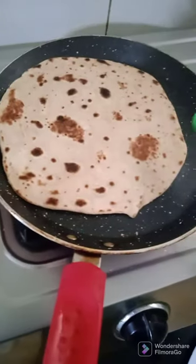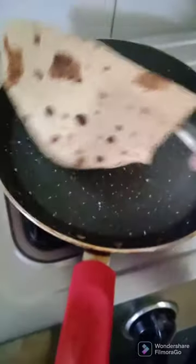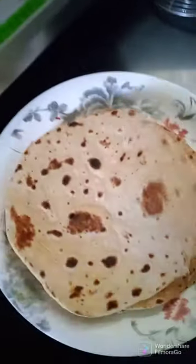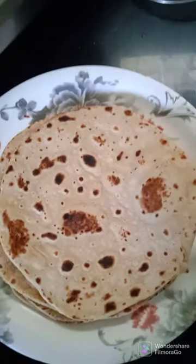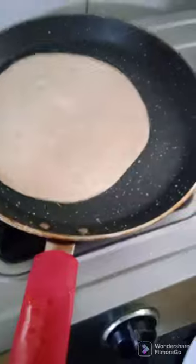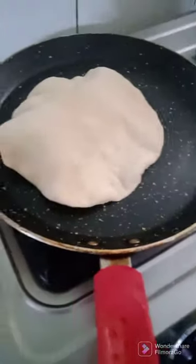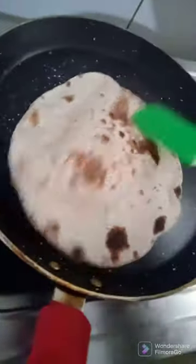I'm making chapatis, so I'm almost done. I'm going to prepare fulka for myself and I'll show you how I make fulka. There goes the first one - the only thing is that I have to turn the fulka really fast or it will get burnt. So I'm making fulkas for myself.